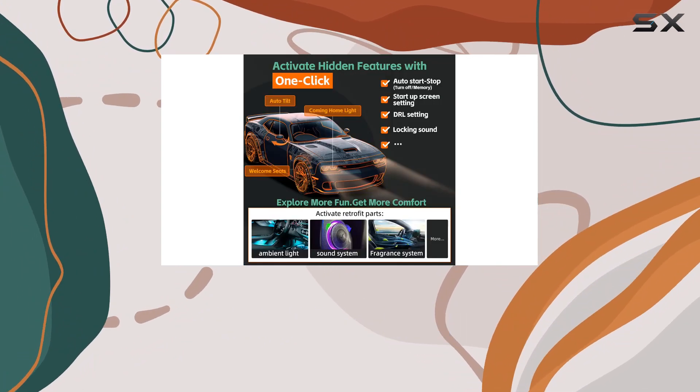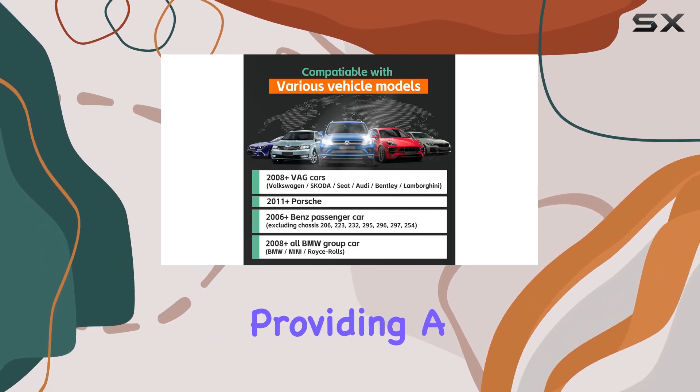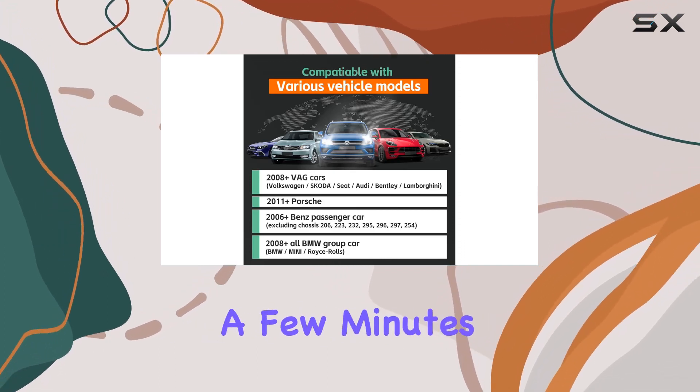The user-friendly MotorSure app makes the scanning process a breeze, providing a quick full body scan in just a few minutes.